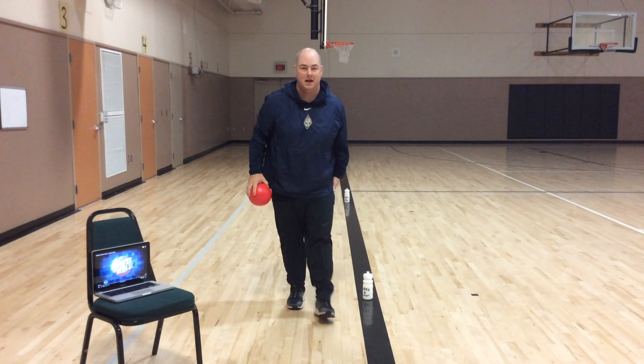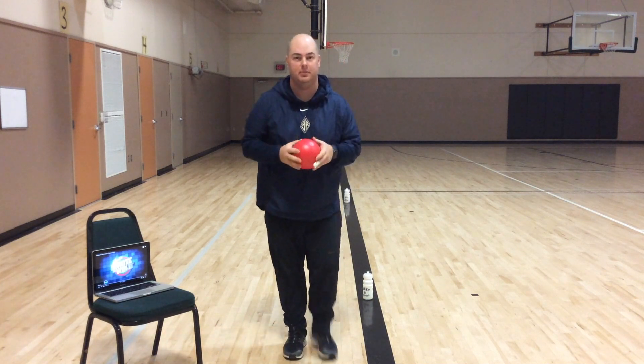Hi everyone, welcome to PE today. Today we're going to do a little soccer dribbling challenge.